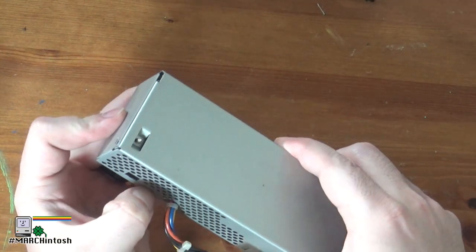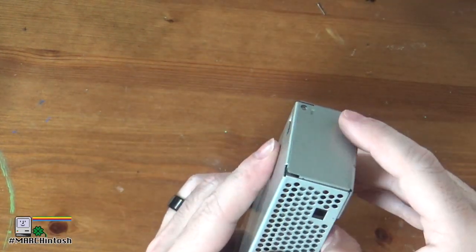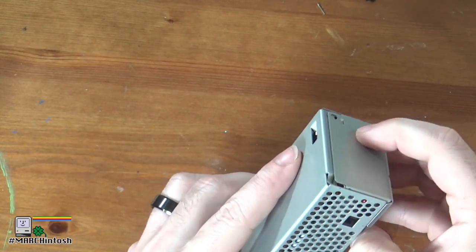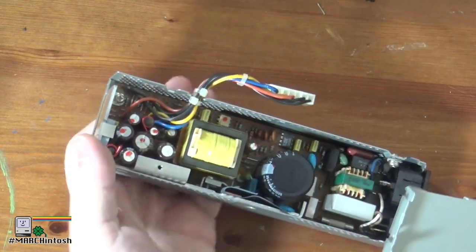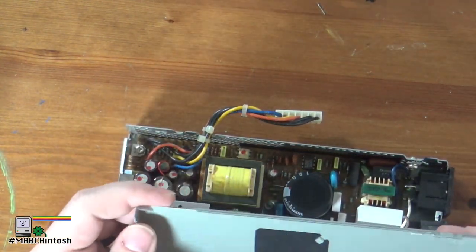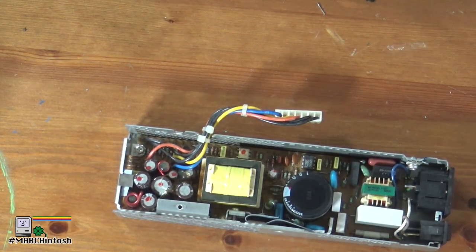I'll show in a minute the caps that I bought for this repair. I bought them from console5.com. I've not dealt with them before, but I've heard from people who repair game consoles that they are pretty good and provide quality parts. I was unaware that they did cap kits for Macs, but they do — they have a number of them.